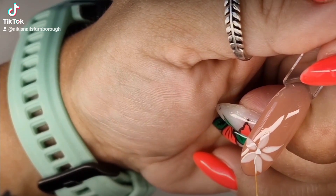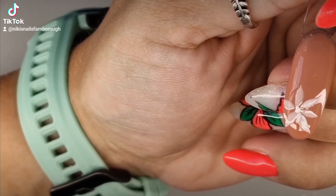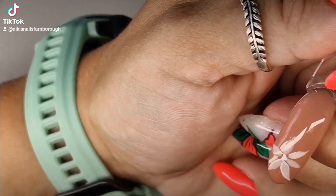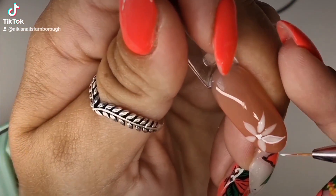I've popped a dab in the center and then I'm going to go around and outline each of the individual petals using the liner, making sure that they're touching the dot that I've made in the center.